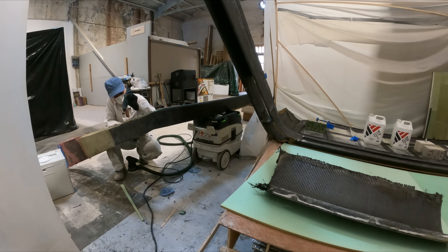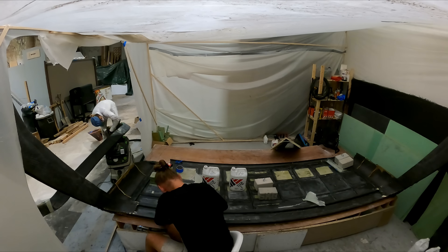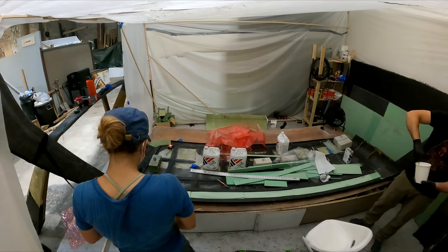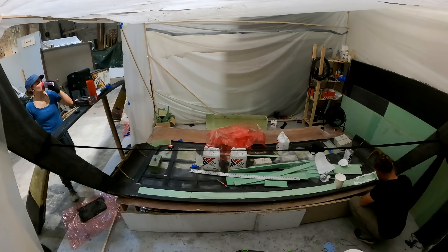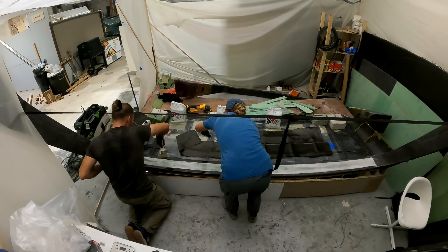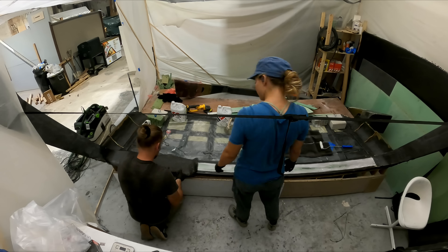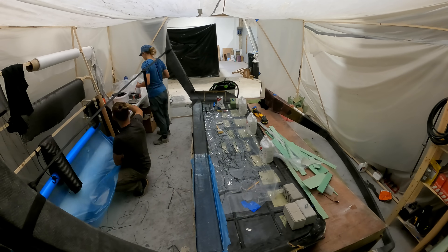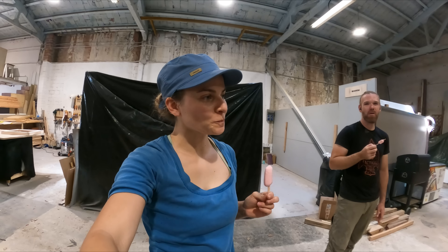There have been a lot of changes to this project as it has evolved. One of those has been the beam that goes across — we originally were going to have lines running through there, then wires, and eventually we decided we would prefer it to just be solid. I filled it in with foam and then carboned it, so now we have a super solid beam running port to starboard.